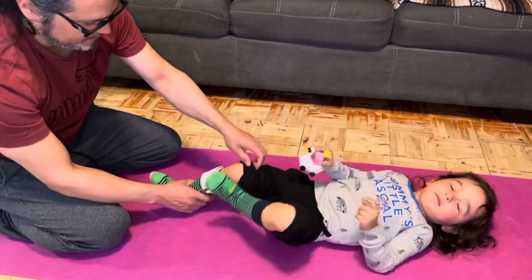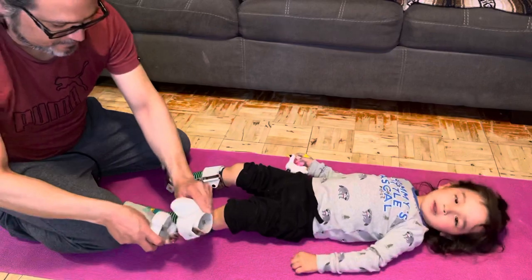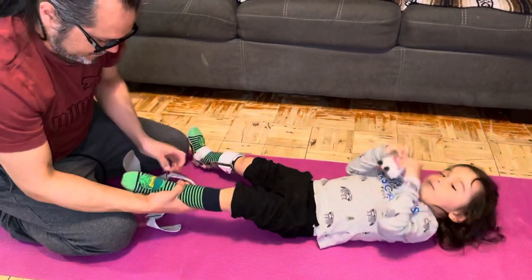You just want to double check and make sure everything's okay. Then on to the next one, Ryan. Just check his socks again, make sure they're okay.